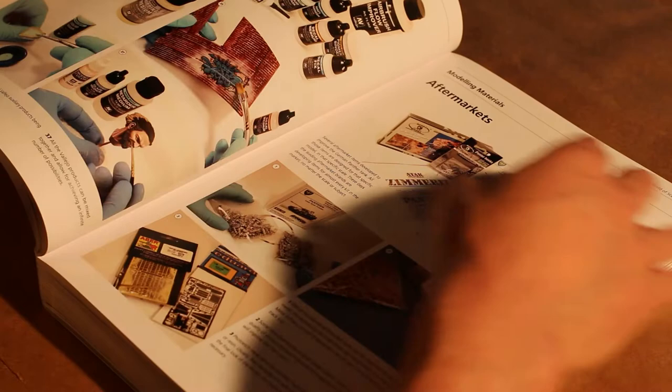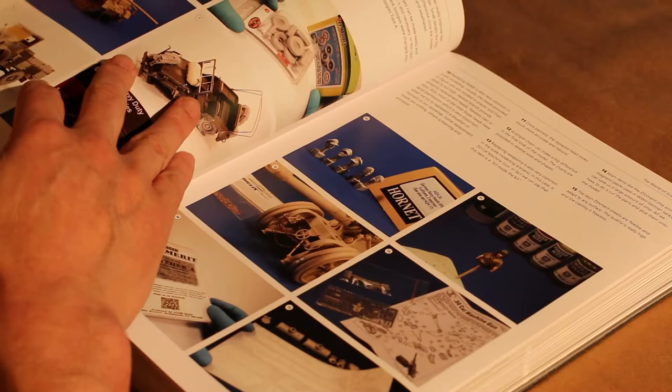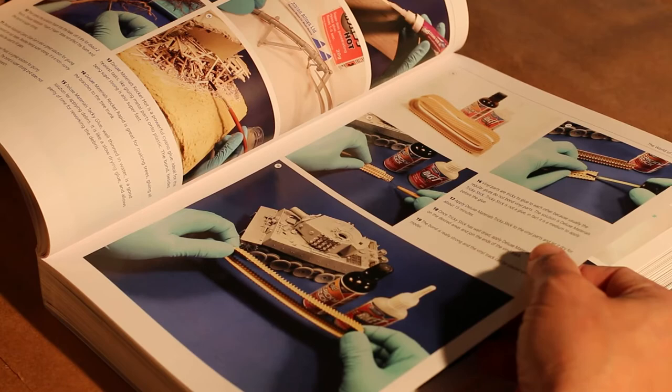It also includes the types of Vallejo paints that he uses to create the effects that he is trying to create. And so to learn these secrets, disclosed to everyone, is really great to have at your hands as you're building a model.